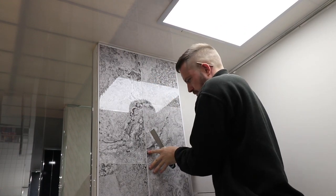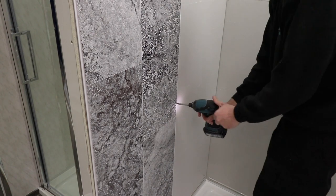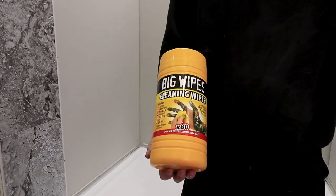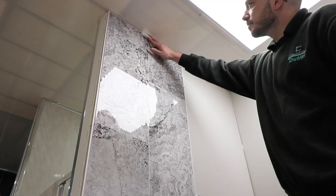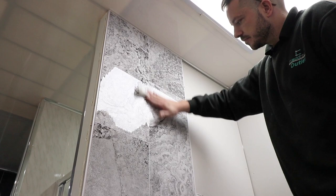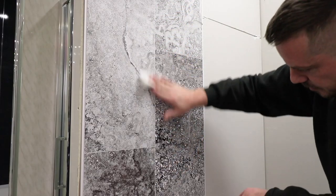Now add your screws into the tongue section and secure it to the wall. You want to use some big wipes to wipe down any excess silicone from where the panels meet. You also want to do this at the bottom as well.